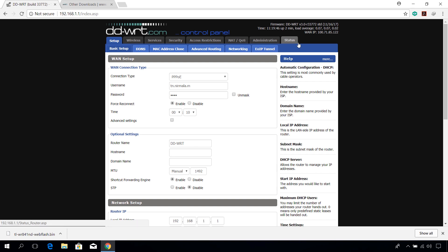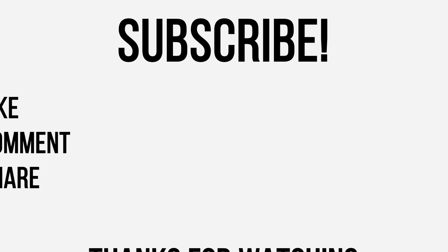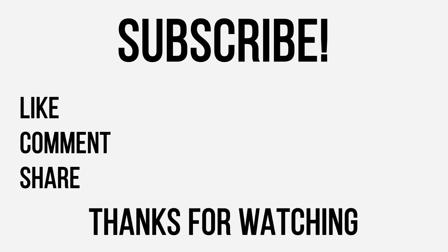Thanks for watching guys, hope you enjoyed this video. Don't forget to like, comment, share, and subscribe for more videos like this. Also consider donating to my Patreon site. Thank you.